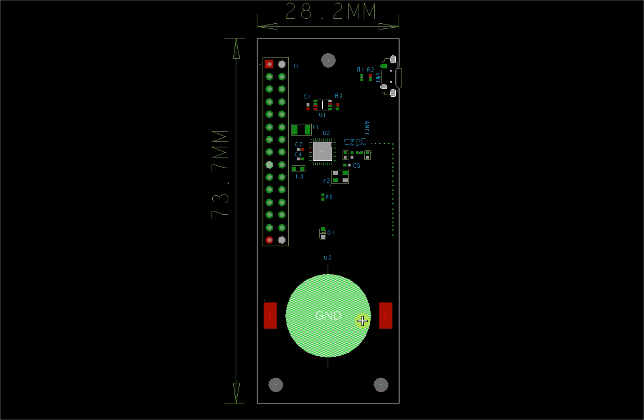This is a button battery connector. For this ultra low power Bluetooth board, according to some calculations, it will support Bluetooth for several years. So you can actually consider directly soldering the button battery onto the board.